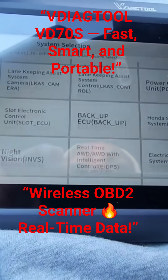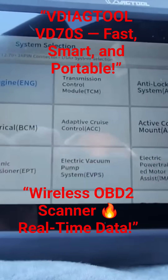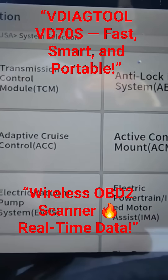Like I said, they have plenty more. This is going to be the end of the video. It also shows you the voltage here, so you can see the voltage for the battery. It's kind of low right now.